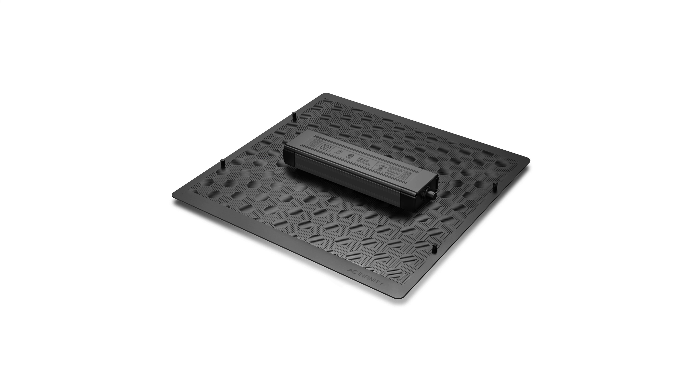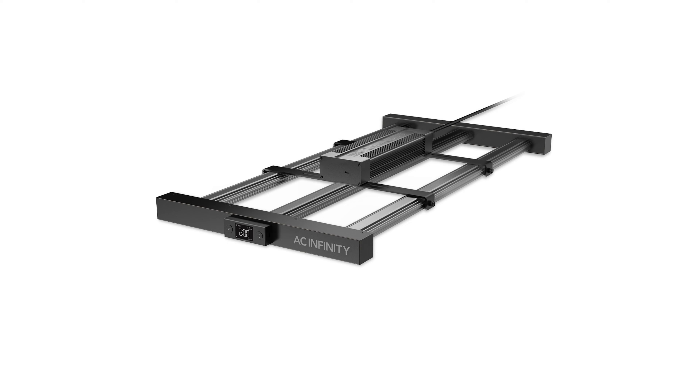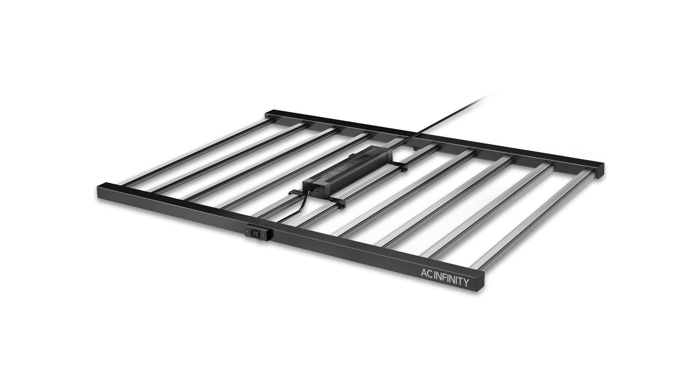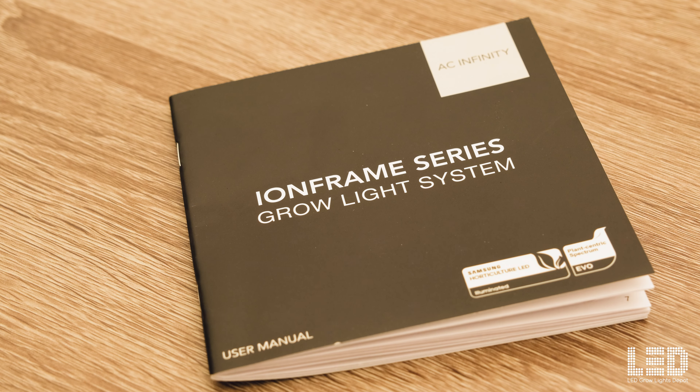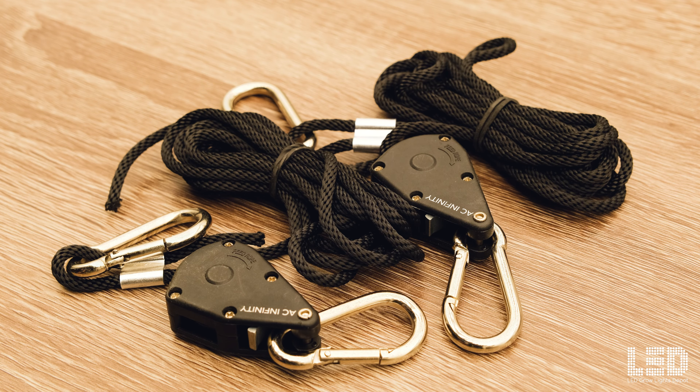Ion Frame Commercial Series is the third LED Growlite series by AC Infinity. The first two include the Ion Board and Ion Grid. This newest series is definitely their best yet and includes the EVO3, EVO4, EVO6, EVO8, and EVO10. I always get excited unboxing an AC Infinity product. It's like opening a new Apple product. Everything is beautifully packaged and of great quality.